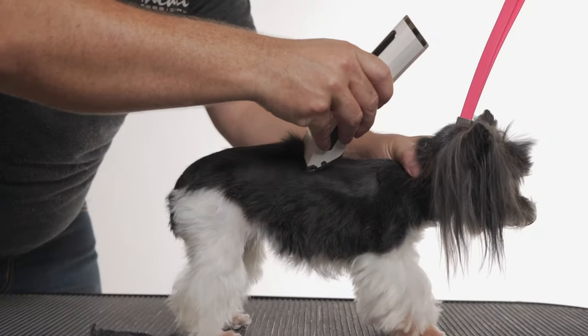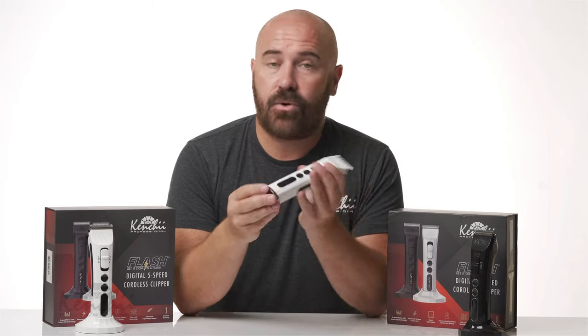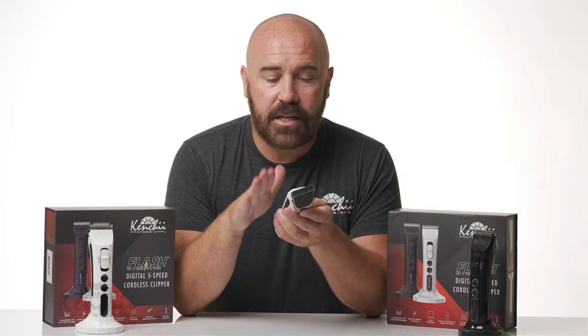The Kenshi Flash is a superior clipper that elevates grooming to the next level. This clipper comes in white or black, it's cordless, and it features five speeds. What I love about this clipper is that it has multiple blades.